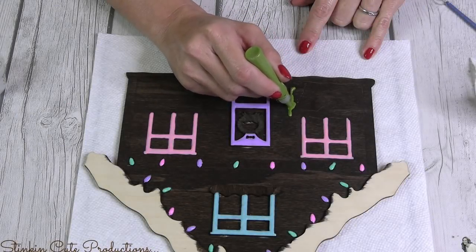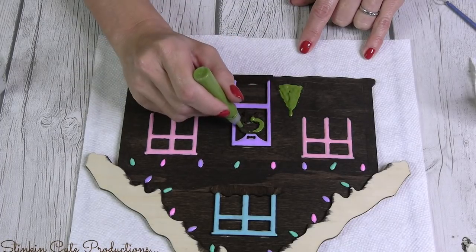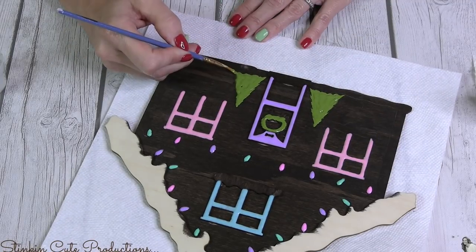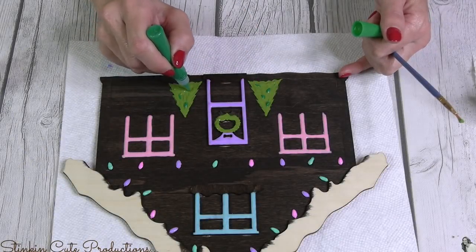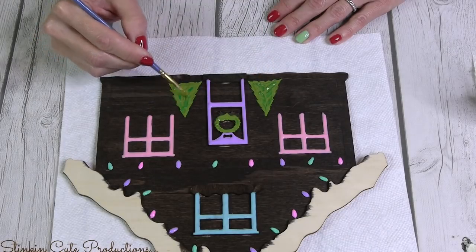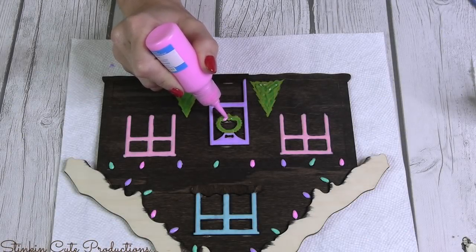For the trees I really liked the pea green, but once I put it on both the trees and the wreath on the door, it felt too bland. So I went in with a darker Christmas tree green and added detail — just some dots or lines of the darker green, then taking a fine paintbrush and spreading it out with small strokes to give dimension. I finished the wreath off with a cute pink bow.